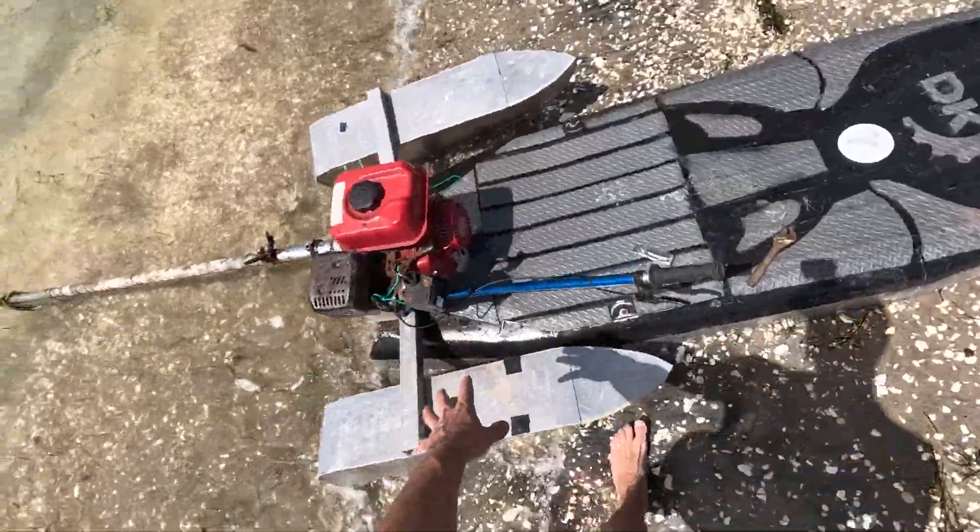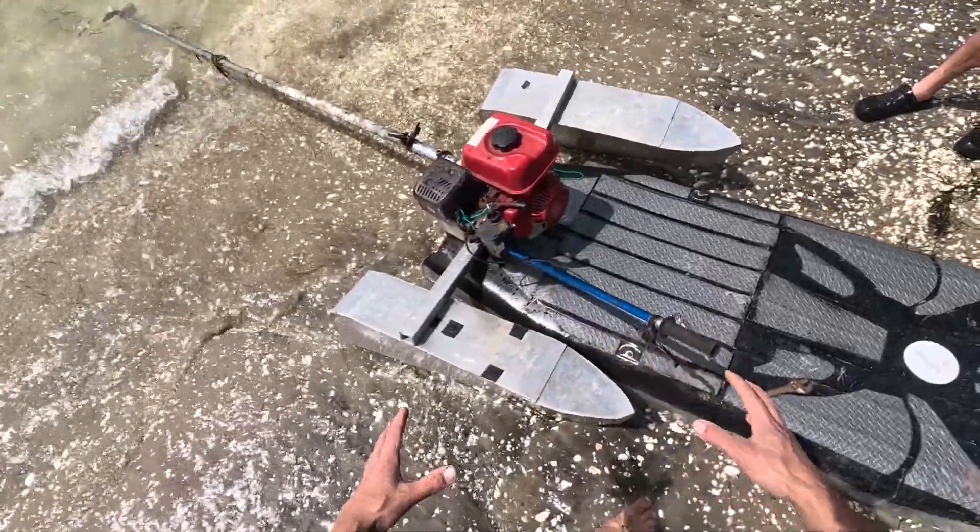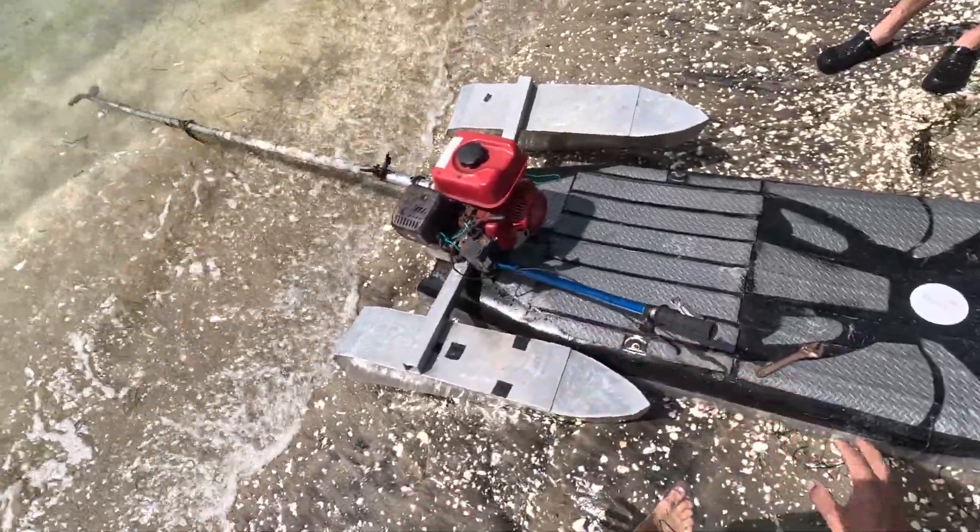The problem is the pontoons are making a wake which is spraying straight into the motor making it cut out. It might be water in the fuel or a spark issue - I reckon it's the spark. We've been playing around with the motor for a little while but it's still not running right. I think it had something in the fuel and also water's just going into the coil. We could tape it up but I still think it's going to be dramas, so we might have another idea.